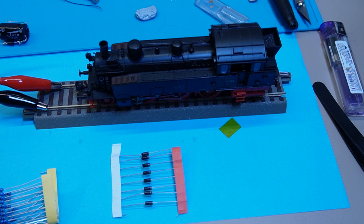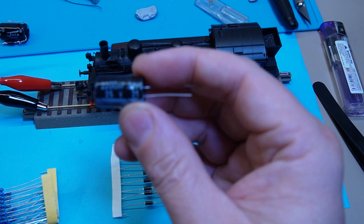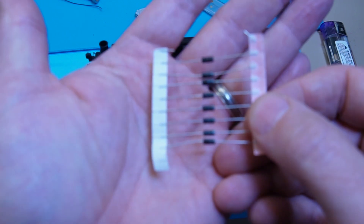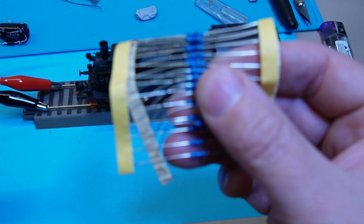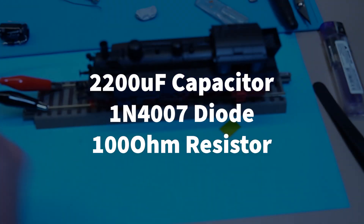The basic three components we're going to be using for this quick little build for a power pack are: a 2,200 microfarad capacitor, a basic 1N4007 diode, and a 100-ohm quarter-watt resistor. One of each is what you're required of.